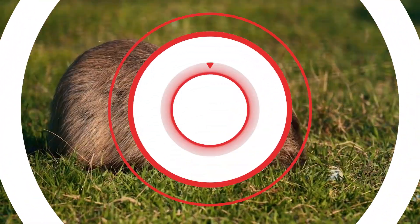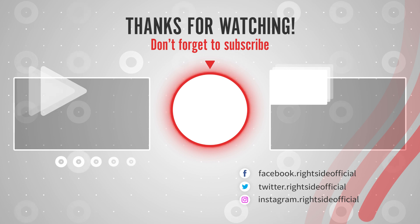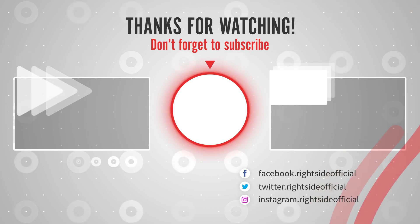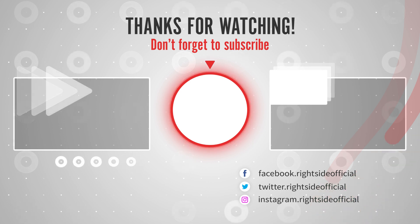I hope this video is very helpful for you. Don't forget to subscribe to my channel and hit the bell icon button for new and latest videos. Thank you very much.